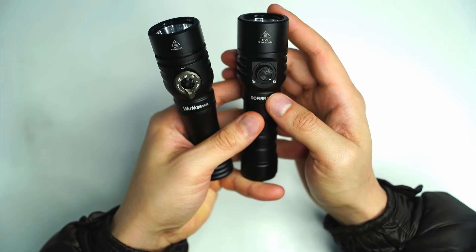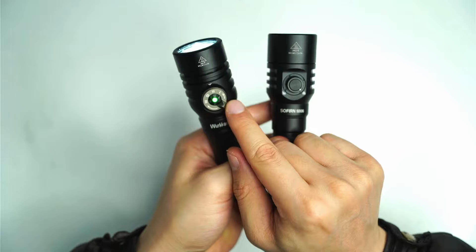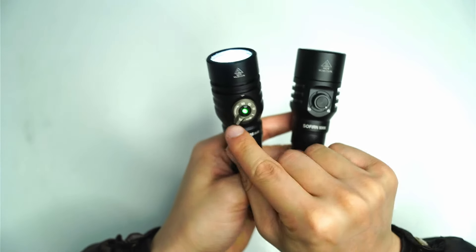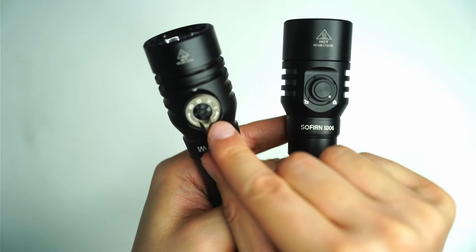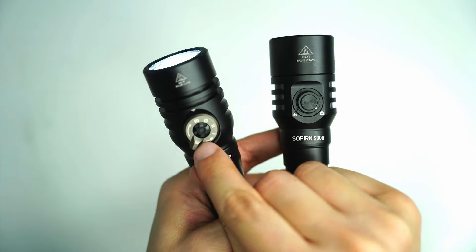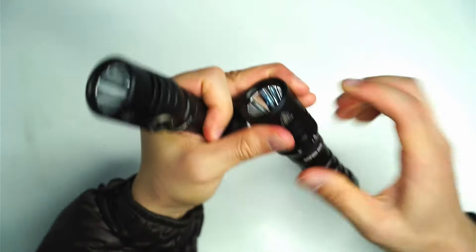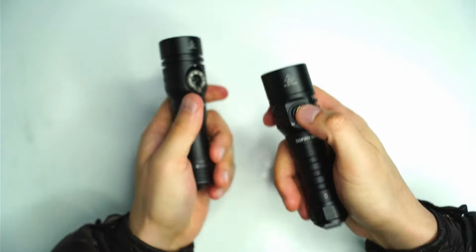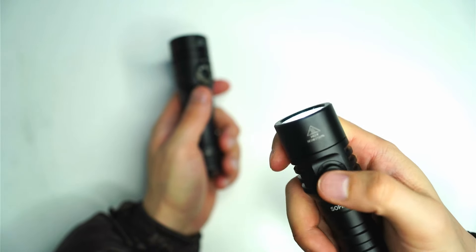One of the big differences, and the reason why I think if I had to choose I'd prefer the DL02, is that you have this one-step access to the highest mode. You can see that's like the third mode — which is basically high — right there, whereas with the Sofern SD06 you've got to turn on the flashlight and cycle through to that top mode.